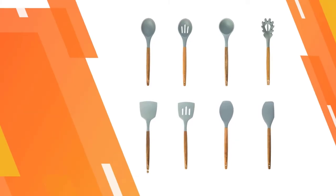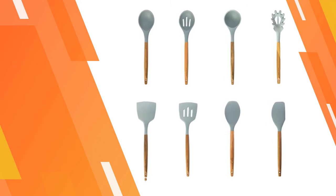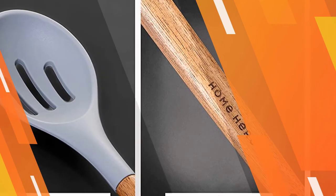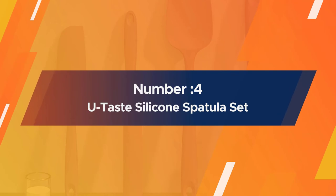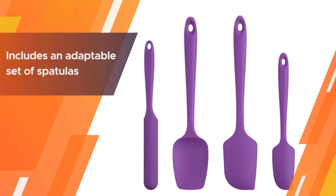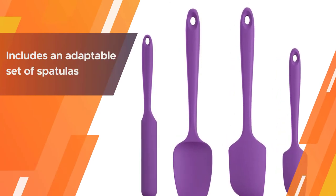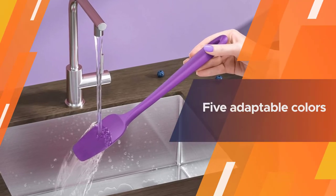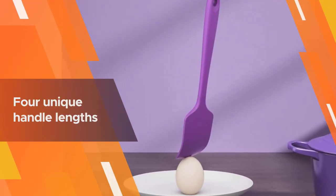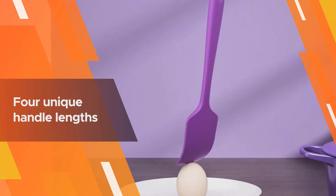The thin wooden handles look as attractive hanging up as in use, and vary in wood patterns as they are made from natural wood. Number four: YouТaste silicone spatula set — another high temperature resistant option. The YouТaste premium silicone spatula set includes an adaptable set of spatulas with baking and cooking must-haves, five adaptable colors, and four unique handle lengths.